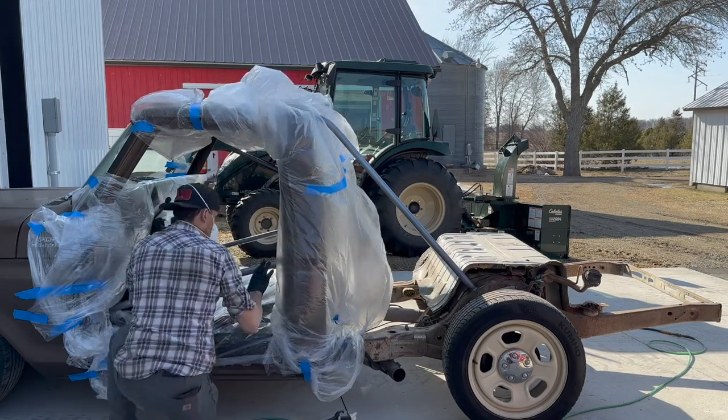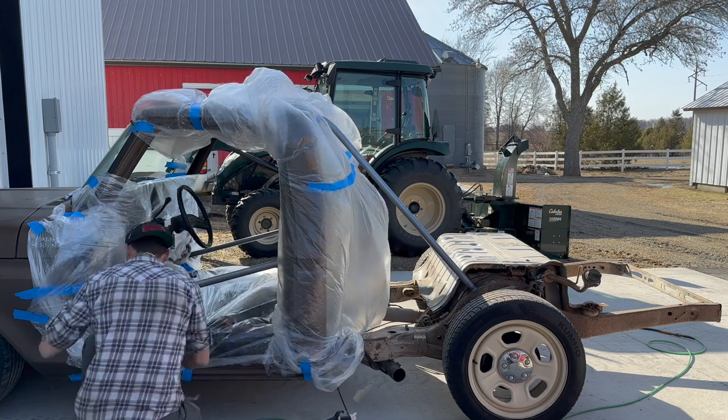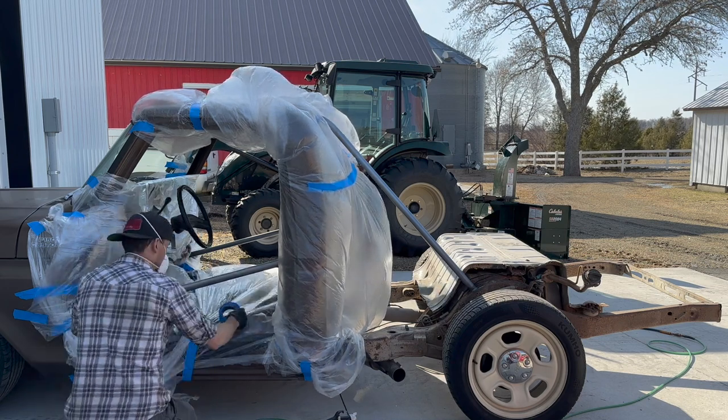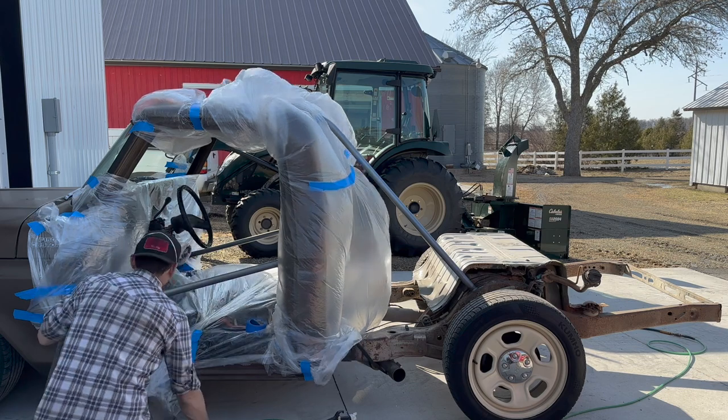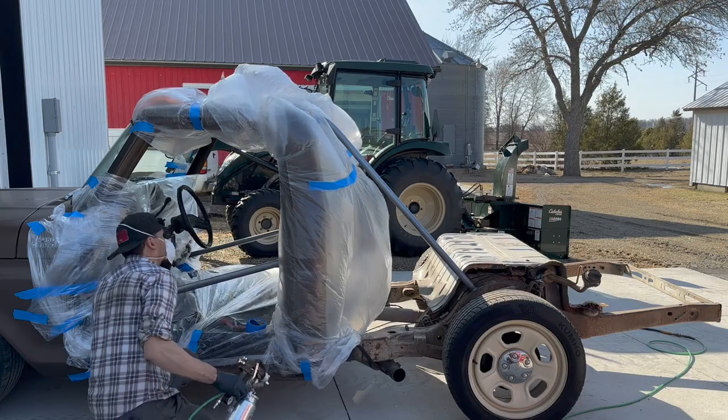Some guys do that saran wrap look intentionally on low-rider paint and stuff like that, but I think I'm going to get that finish even if I don't want it — and that's all right.